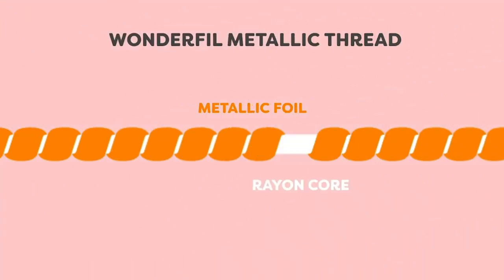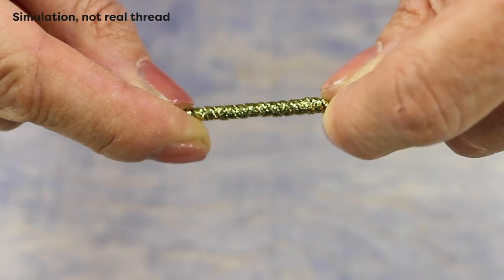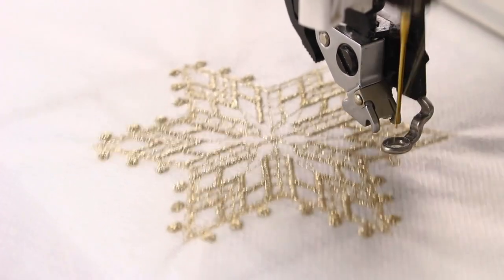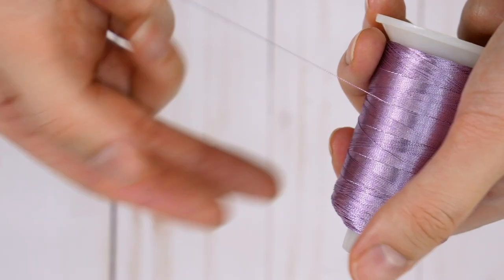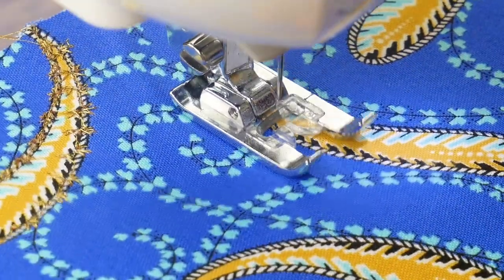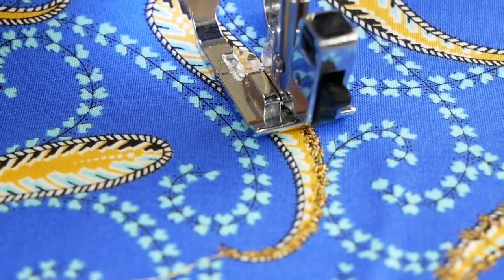This is why Wonderfill takes a different approach and uses Rayon for the metallic thread's core. Rayon carries zero stretch to it, meaning it won't stretch around the bends in a machine's thread path. This leads to fewer thread breaks and shredding, as well as a higher stitch quality. We always recommend choosing a quality metallic thread, as not all metallic threads are made equally. The quality of the thread you use will directly impact how easy it is to sew with, which is especially noticeable when using a metallic thread.